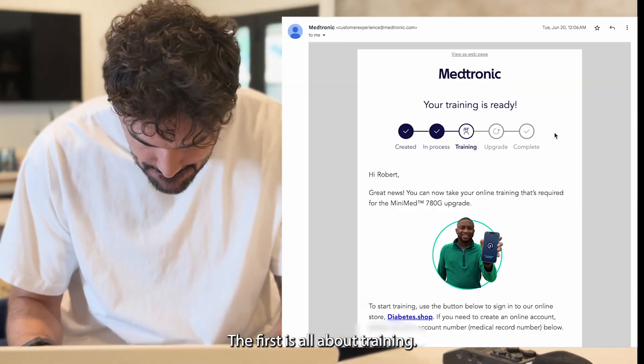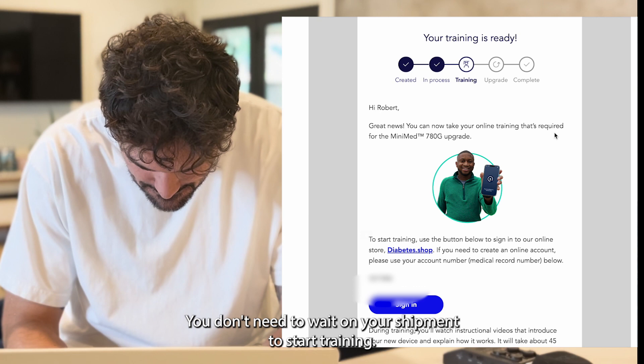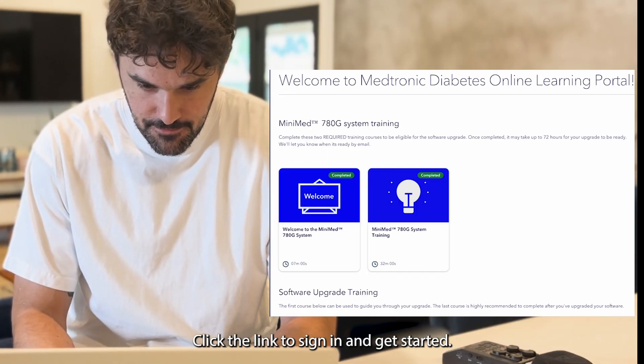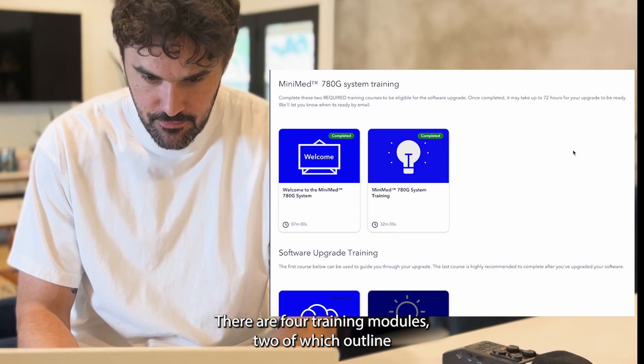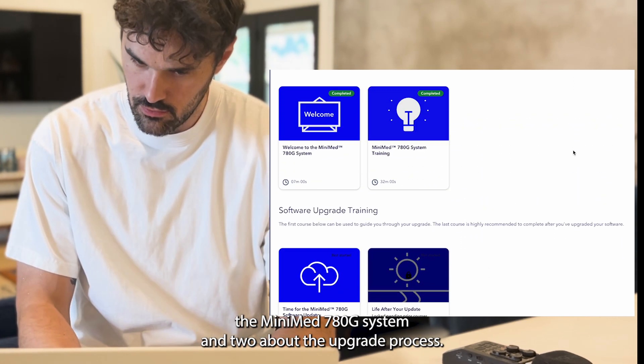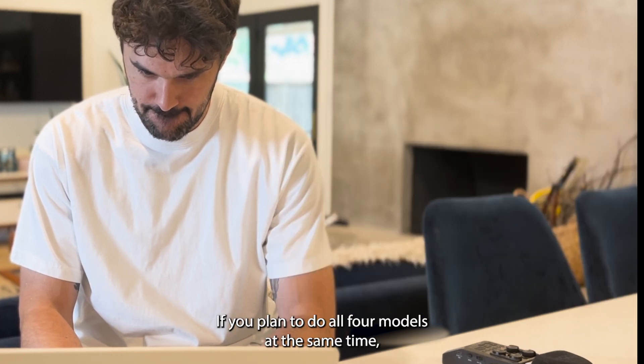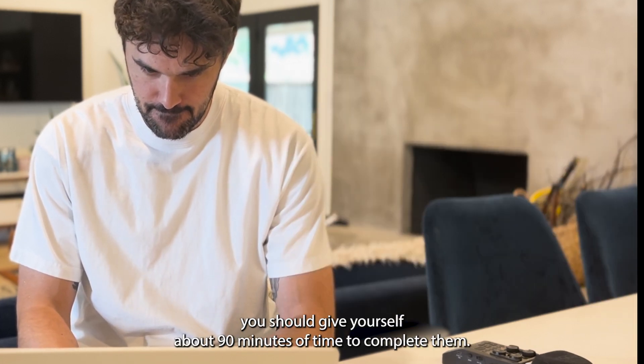The first email is all about training. You don't need to wait on your shipment to start training — click the link to sign in and get started. There are four training modules: two of which outline the MiniMed 780G system, and two about the upgrade process. If you plan to do all four modules at the same time, you should give yourself about 90 minutes to complete them.